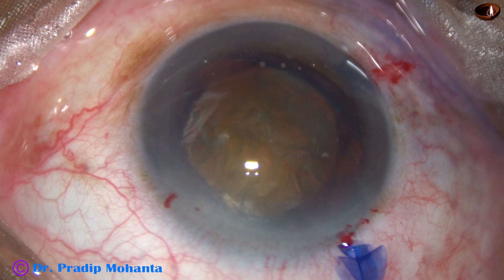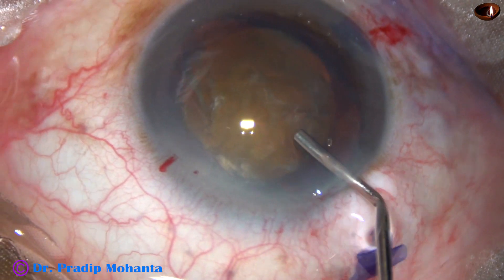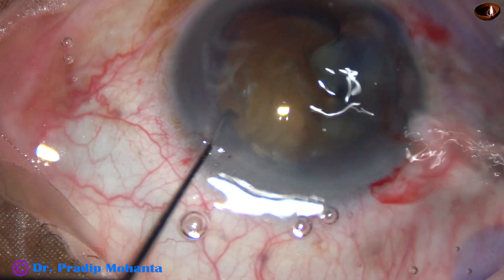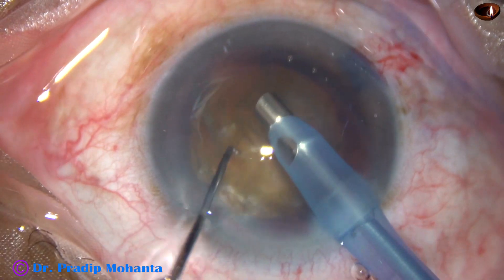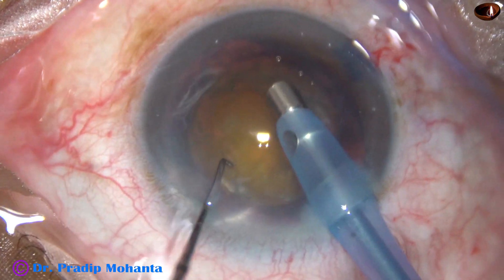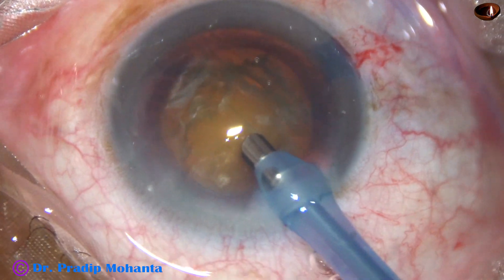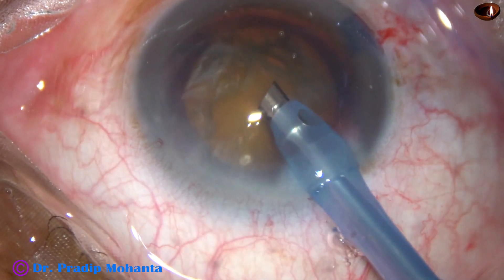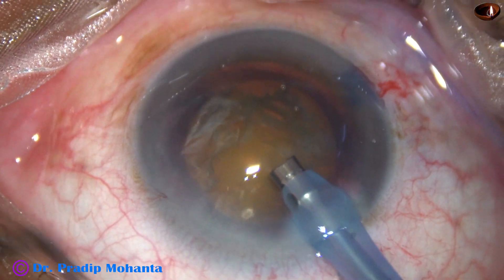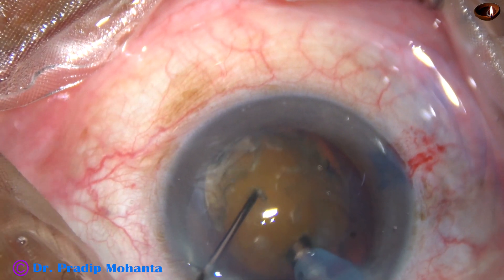2% HPMC is injected again to fill the anterior chamber. The tip of the phaco needle is introduced with bevel down; some superficial cortical lens matter is removed. The handpiece is then turned bevel up, and now the nucleus is going to be divided into pieces by a technique called Submarine Chalk.